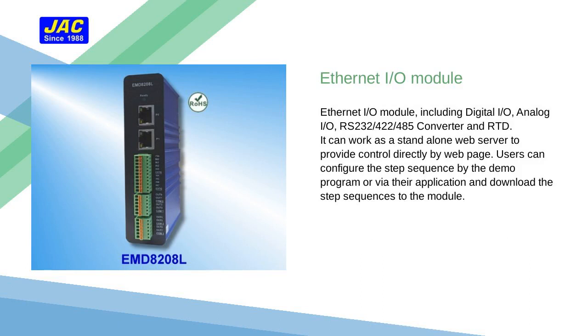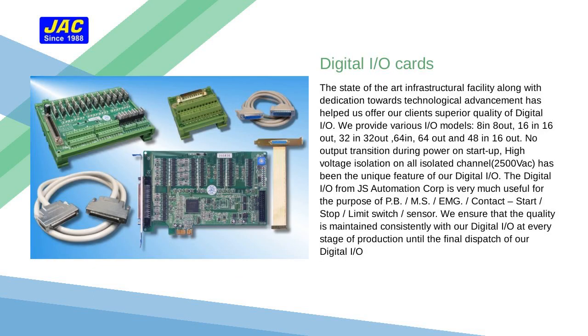It can work as a standalone web server to provide state-of-the-art solutions. Our infrastructure and dedication towards technological advancement has helped us offer our clients superior products.